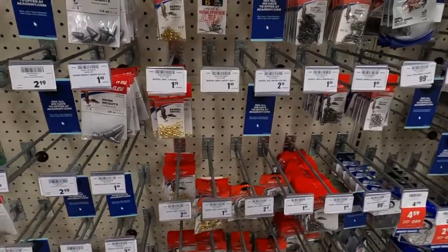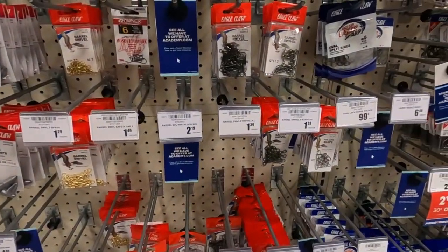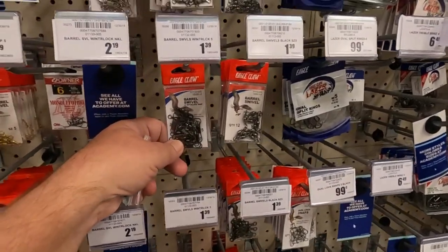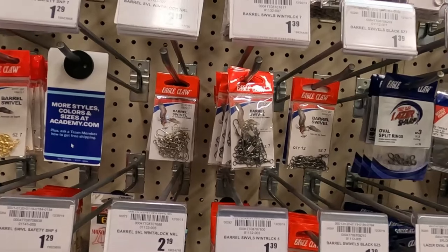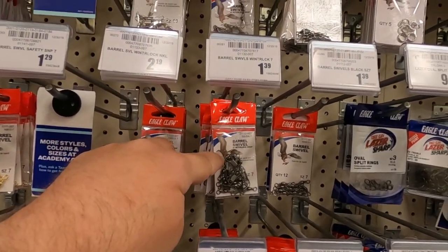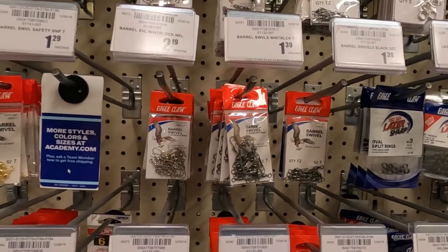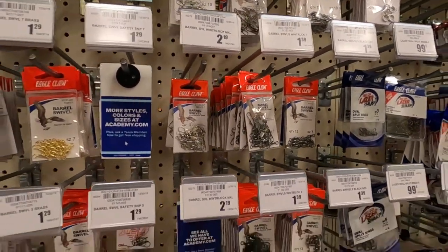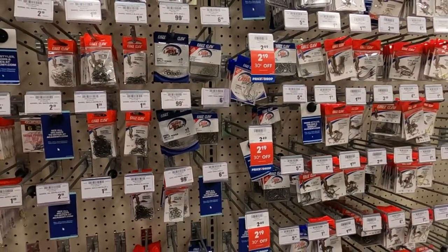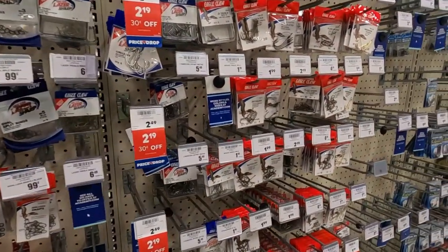You can use swivels. I don't personally recommend them because if you get a real big fish, it will bend out the little loop right there. So I generally just go for tying straight to your hook.